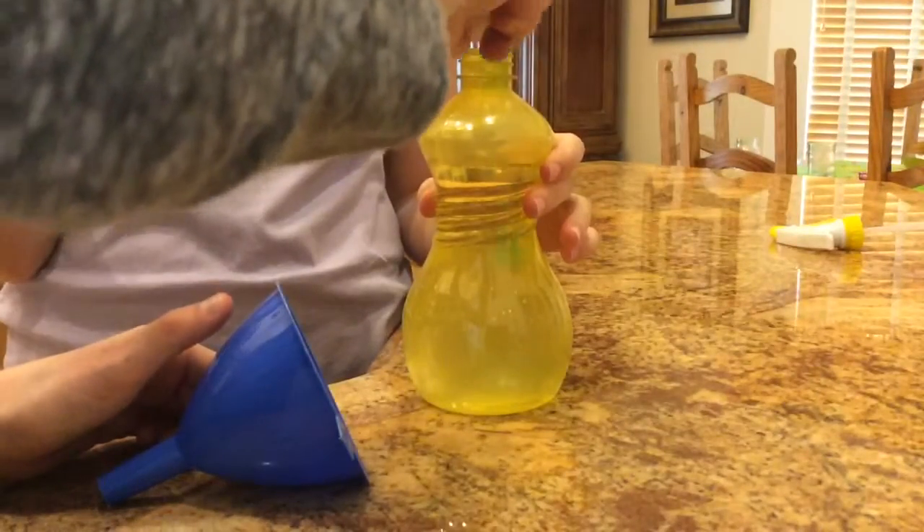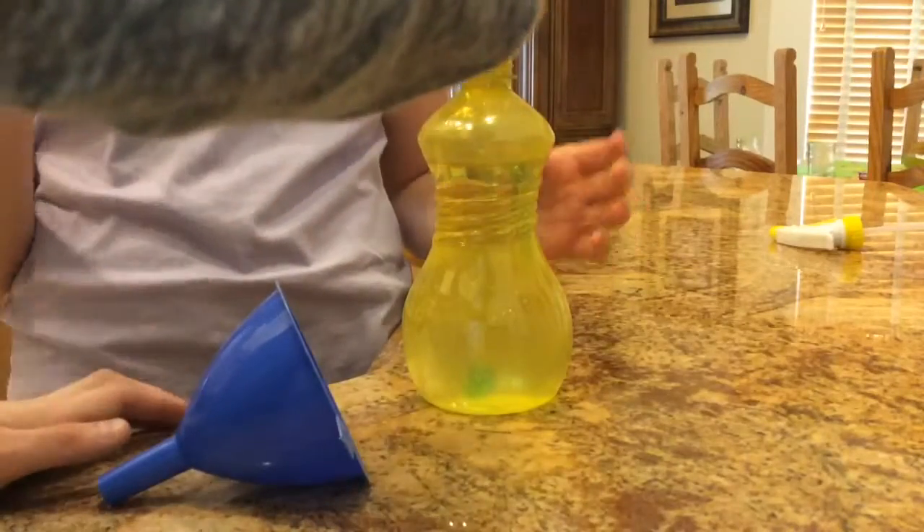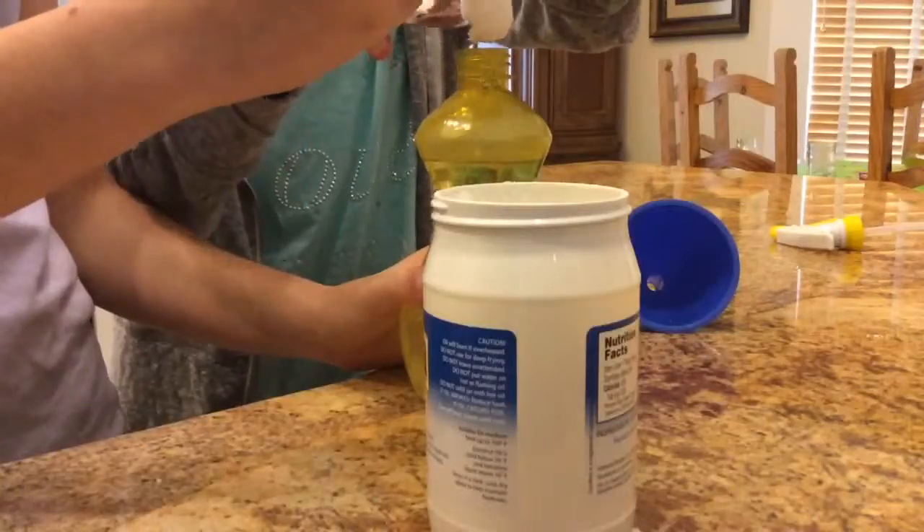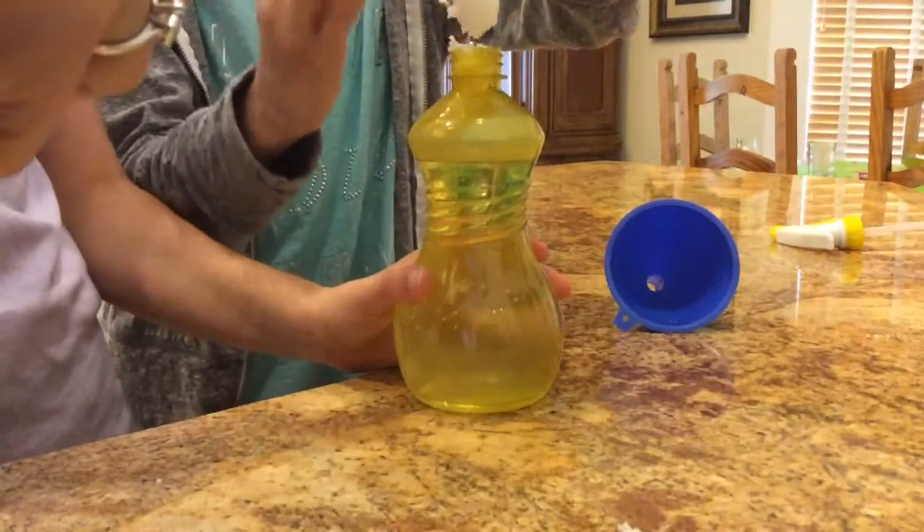Next, pour in the gel. Do not use a funnel this time because the gel will stick to the funnel. Do the same thing with the coconut oil — do not use the funnel.